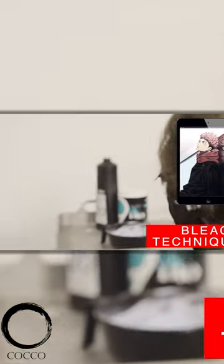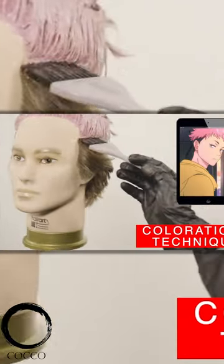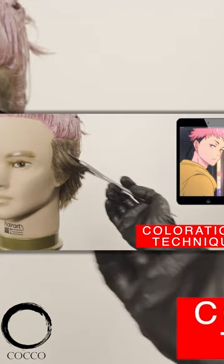The best hair and mullet color — Itadori. To reproduce the amazing look of Itadori, first I will create a low horseshoe-shaped sectioning underneath the curve of the head. For the undercut, I will use level 3 ash tone to add a dramatic contrast.